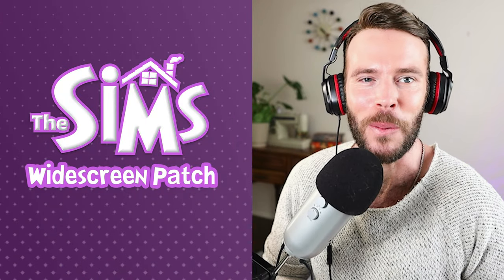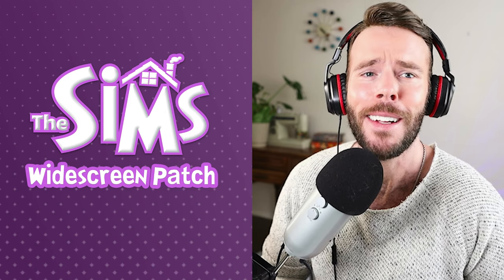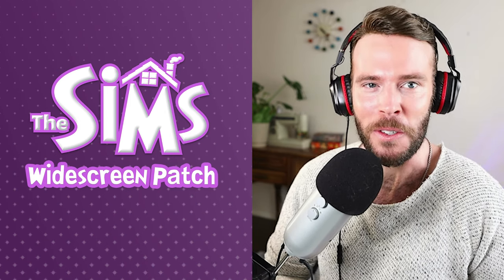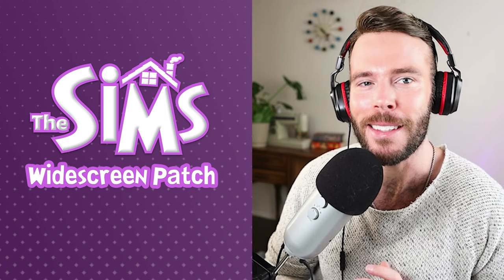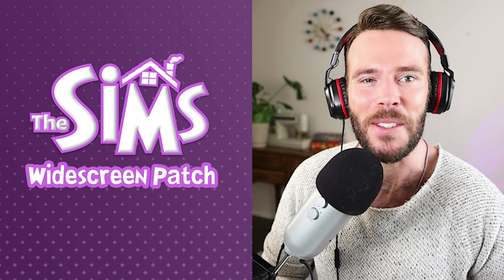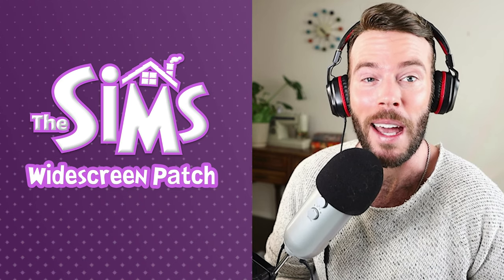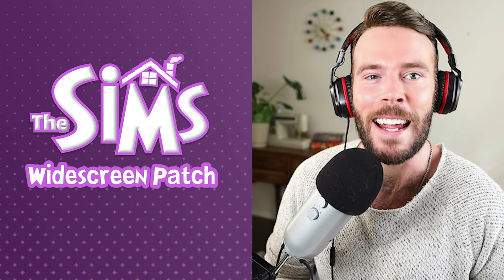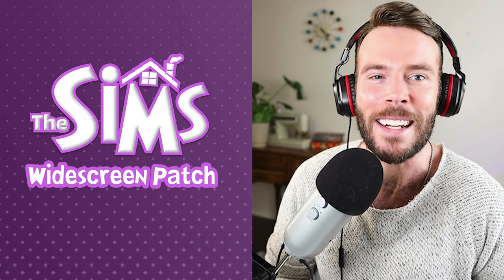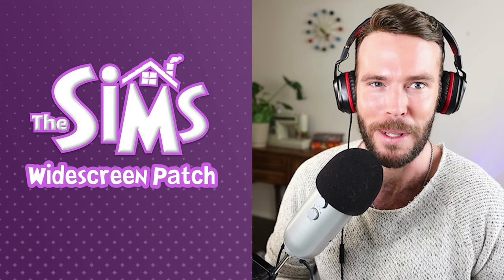Hi friends, it's Ian here with Nostalgic Games and welcome back to my gaming channel. If you're someone like me who absolutely loved the original Sims 1 franchise and still play it to this day, or maybe are considering playing it, today's tutorial is just for you. Today I am going to show you guys a quick and easy hack for updating your graphics in the Sims 1 so you can play it at 60 frames per second in full widescreen compatibility mode.